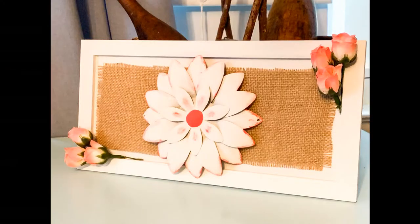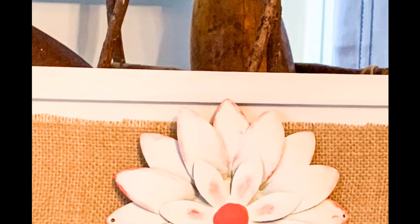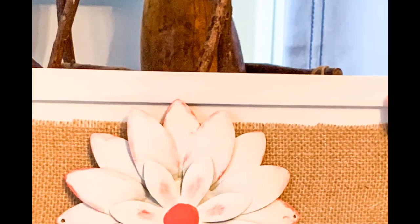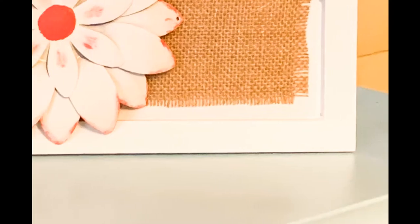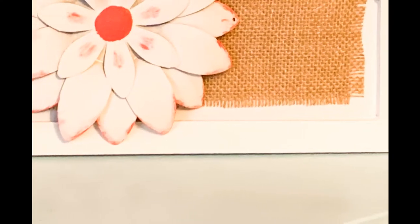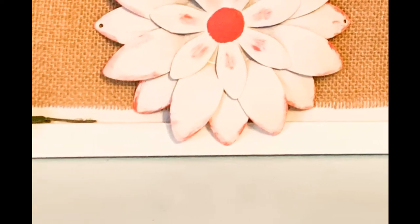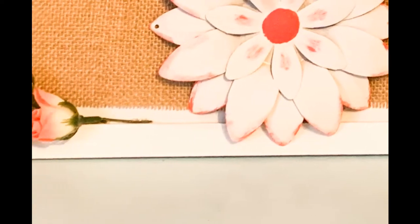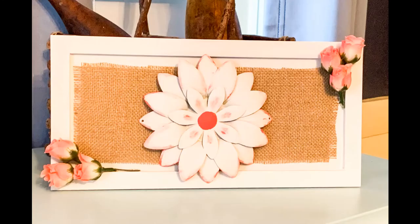How cute is that? Oh my goodness. You wouldn't even believe this was a red Valentine's Day sign. I love that you can remake stuff like this. This is just so cute and so springy, which is perfect because it's another snowstorm. I'm done with snowstorms, I want the spring. I really love this piece — I think it just came out so pretty and so dainty and delicate.